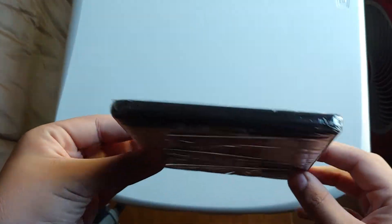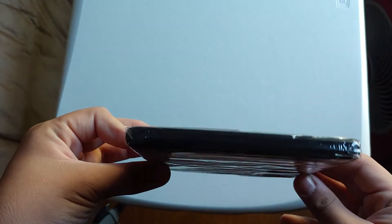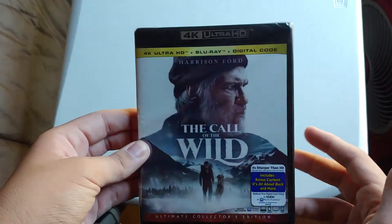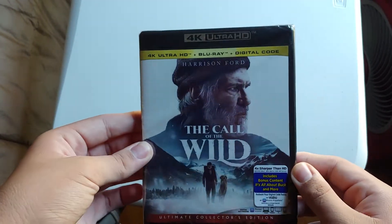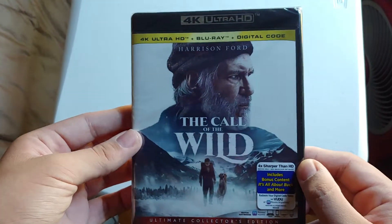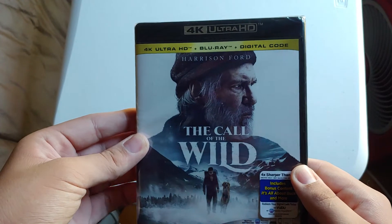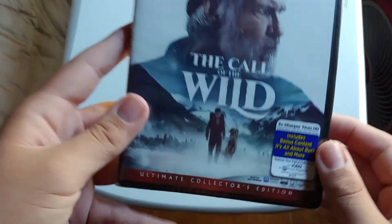The Call of the Wild — for some reason, no slipcover. I don't know, because my Walmart that I bought this at did not have any slipcovers on anything. So that's weird. I was thinking this movie didn't have a slipcover or anything, but whatever.